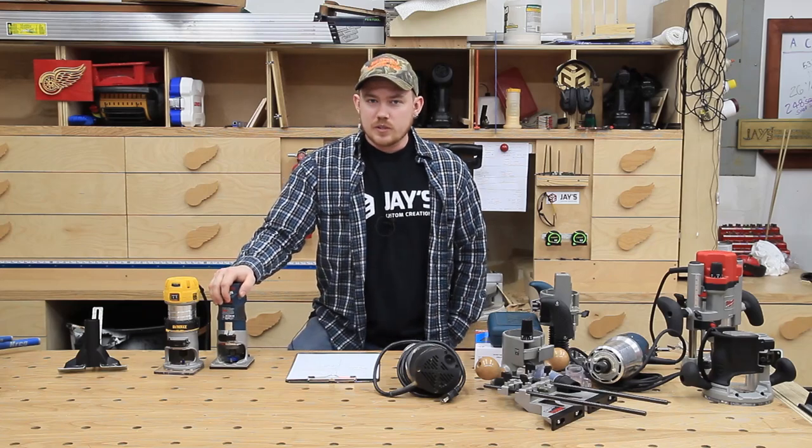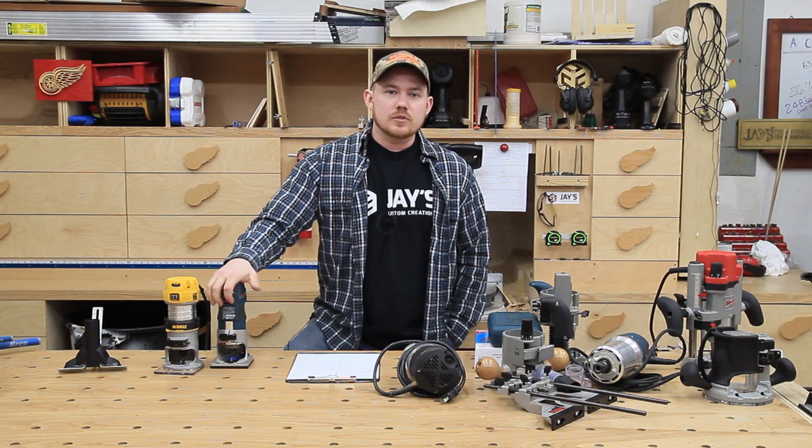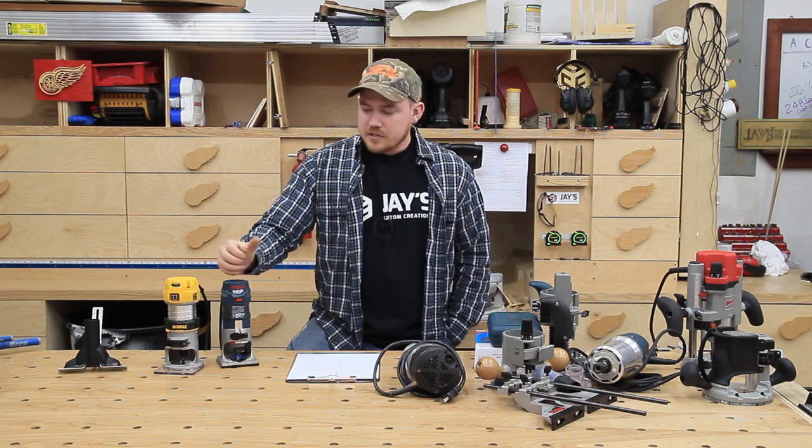Hey folks, hope you guys are all having a great day. Today's Tool Talk topic is routers. The whole point of this Tool Talk series is to build up a library of answers for the commonly asked questions that I get about my tools. So let's talk routers today.